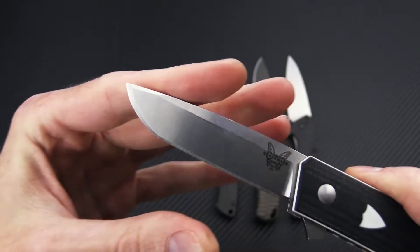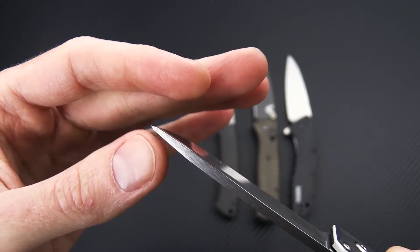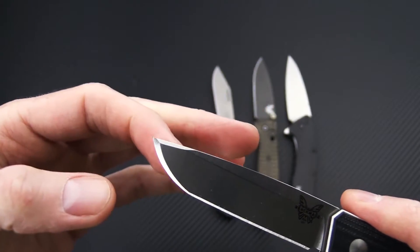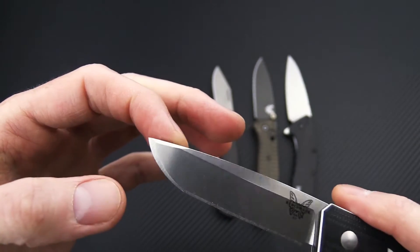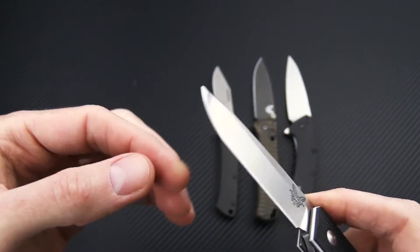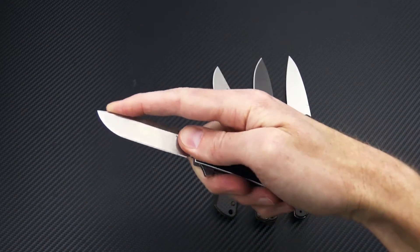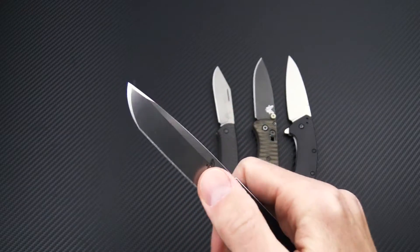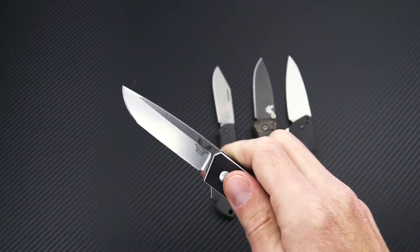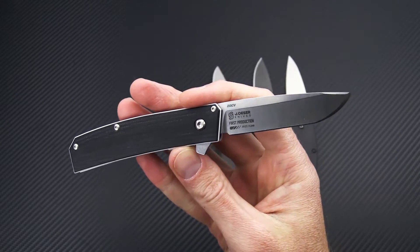It's a great EDC design, definitely very capable of some serious use. You do have a fairly hefty point that is slimmed down somewhat by the subtle swedge, and a wider bevel at the tip. You can get good control on the tip for fine work, and that high saber grind is going to deliver a good balance of slicing performance and durability.